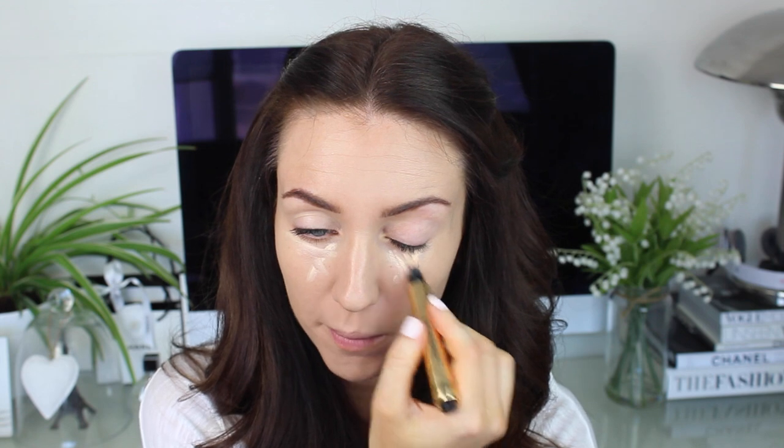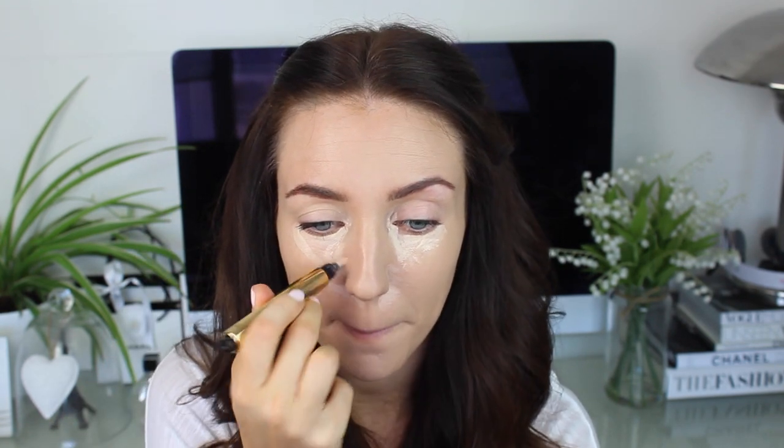Moving on to the YSL Concealer in 2, I'm just placing this in a V underneath the eye, just in the corner up above the eye, and around the nose. I'm also going to take this in a line down the centre of the nose, above the lip, and on the chin. I'm going to blend that in under my eye with my ring finger, and around the nose with my middle finger. Then using the Clinique Even Better Concealer in Buttermilk, just to cover up my blemish.